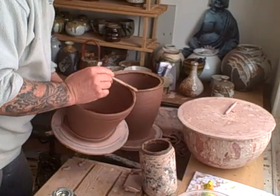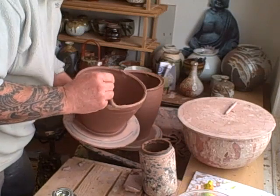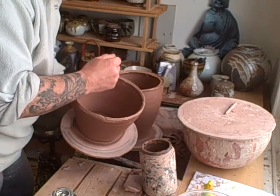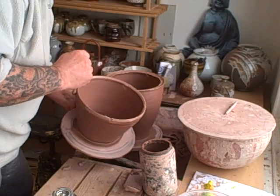Let's do this edge as well just to soften it up. This has been left overnight to harden up.